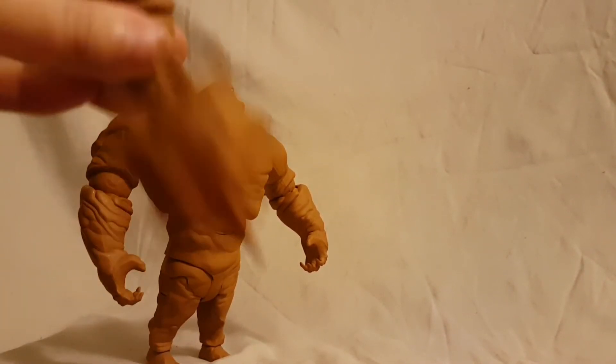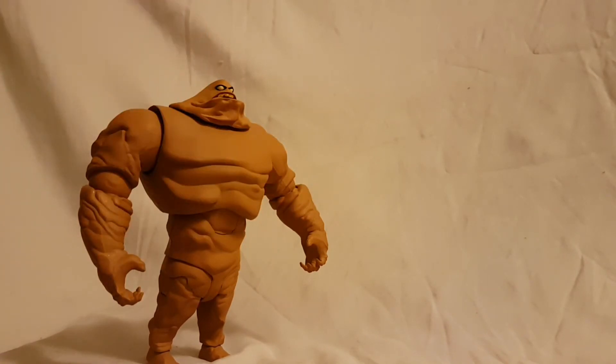You get a little hook, which is very nice, and you get a mace — I really like that. The brown chain looks very cool; it's probably my favorite accessory. They really went above and beyond with this guy. You don't get a ton of accessories, but the ones you do get are really good. For a character like Clayface, I don't think you'd expect a lot of smaller accessories anyway.